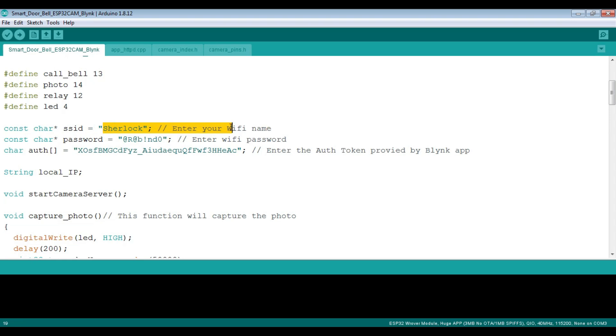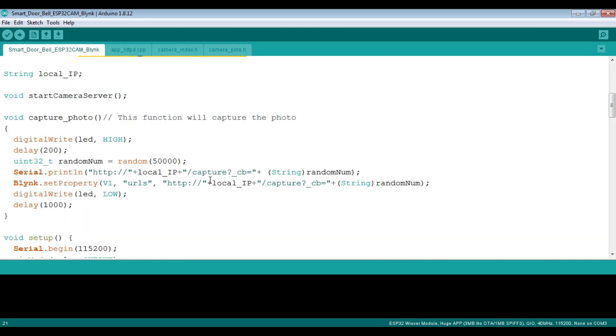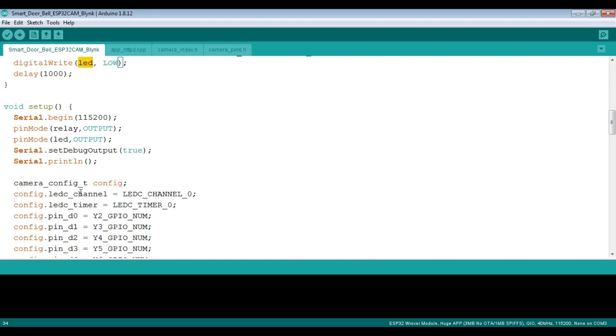Here we are putting the Wi-Fi name and Wi-Fi password to connect to the network. We have added the authentication token here, and we have created a 'capture photo' function. Whenever this function is called, it makes the LED (flashlight) go high for one second, captures the photo, sends it to Blynk using the local IP, and then the LED goes low.